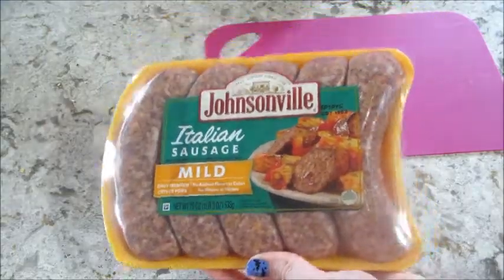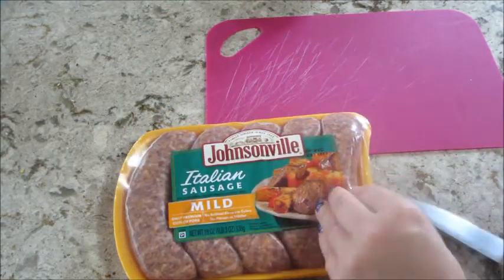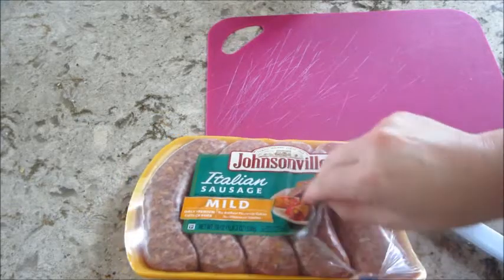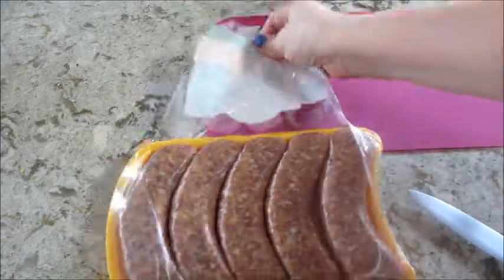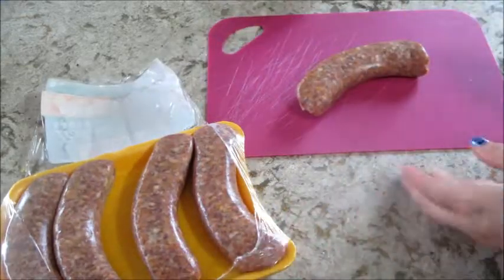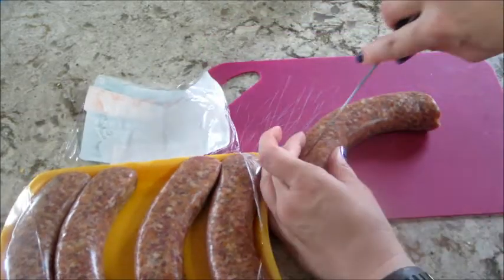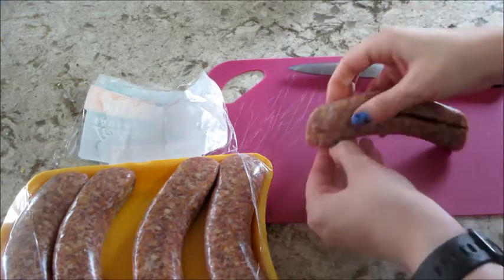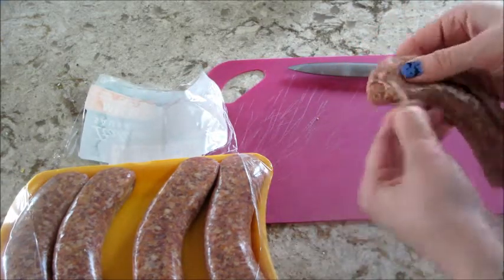I'm pretty certain you can cook the noodles in the soup itself, but I didn't try it that way — I just followed the recipe. I'm also taking a package of mild Italian sausage, scoring all of them, and removing the casing so we can cook them. It's fairly easy to do but always kind of grosses me out.